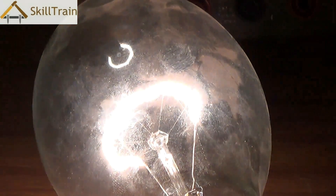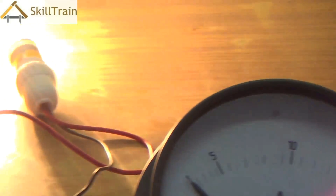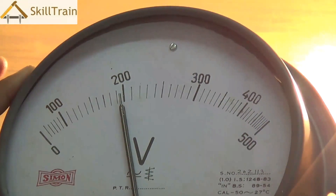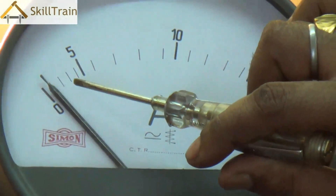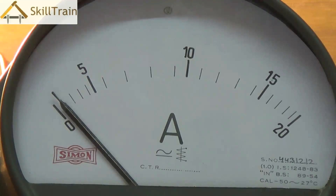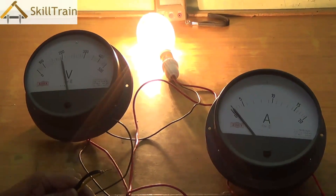I'll turn it on — the circuit is on now. Looking at the voltmeter, it has a reading of around 200 volts, which is roughly what you get. The amperemeter is reading roughly around 0.6 amperes. The voltmeter reads roughly 200 to 230 volts on this analog meter. You can use a digital multimeter to find out exactly how much it is, and the amperemeter is roughly around 0.6 to 0.8 amperes.